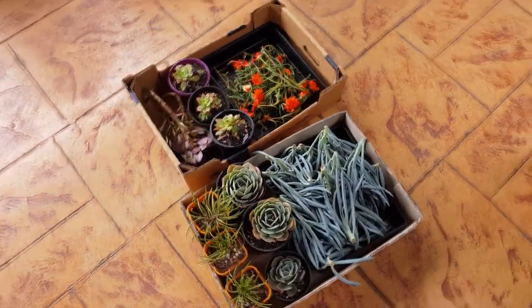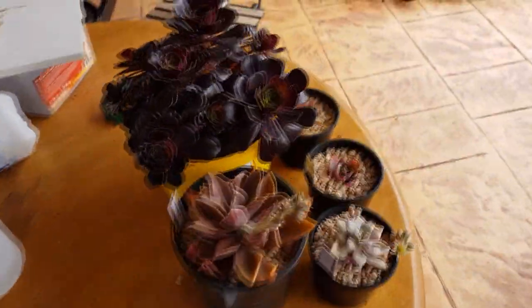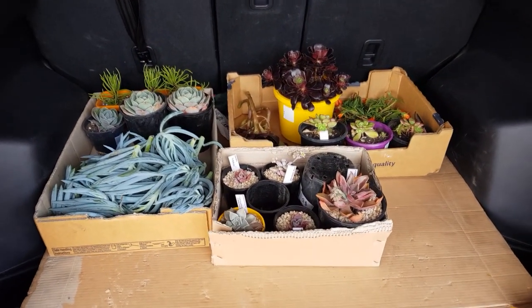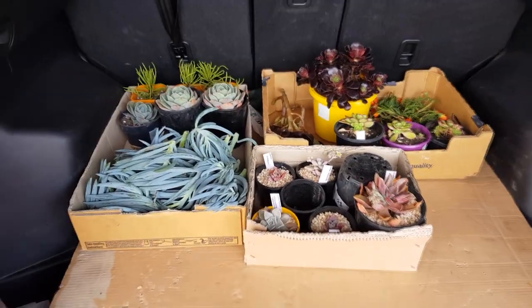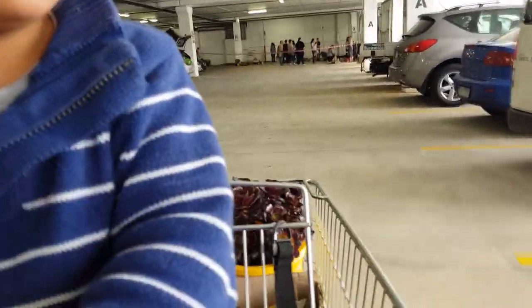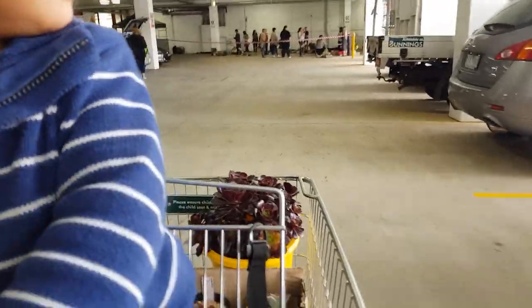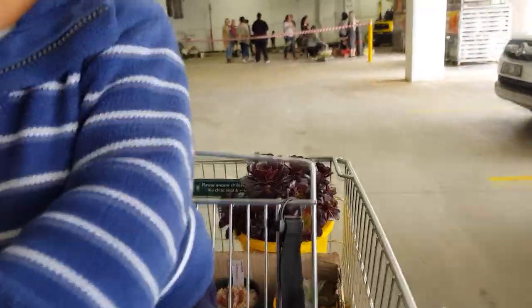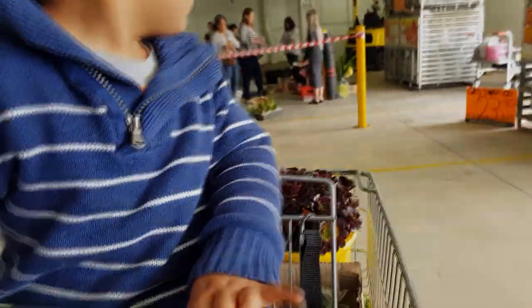Today is the day of the swap and I need to load everything into the boot of my car. Here are my swaps all loaded in — time to set up. And we're here!